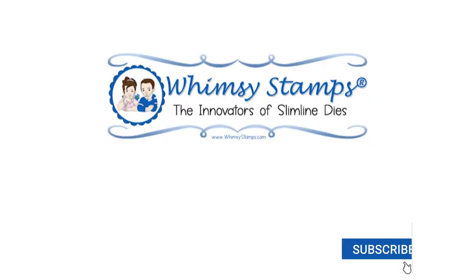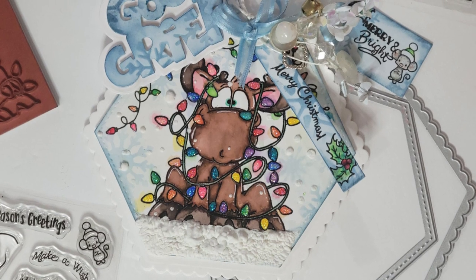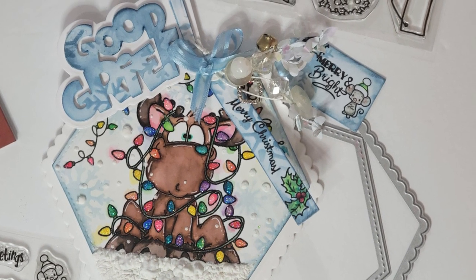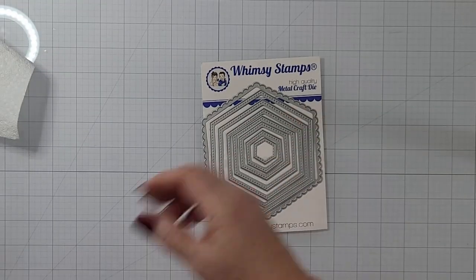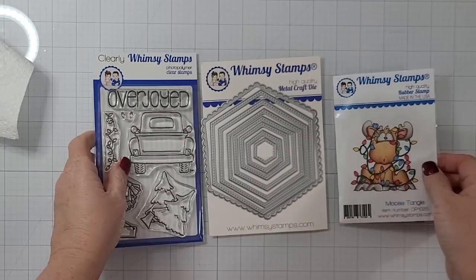Hey y'all, it's Nancy the Handy Scandy. Thanks for joining me again here on the Whimsy Stamps channel. I am ending my Christmas/holiday card making with a bit of a bang. This one has all the bells and whistles, and it was about three hours worth of crafty footage that I edited down to about 10 minutes. I've used a bunch of products and they'll all be linked and listed below.